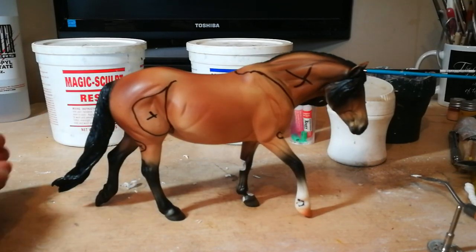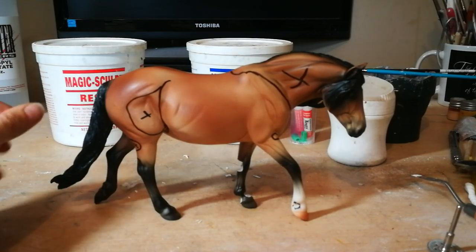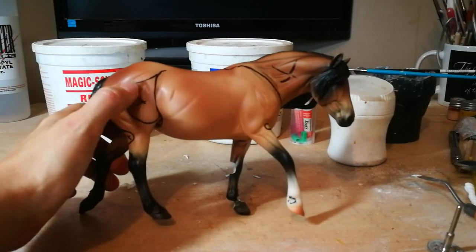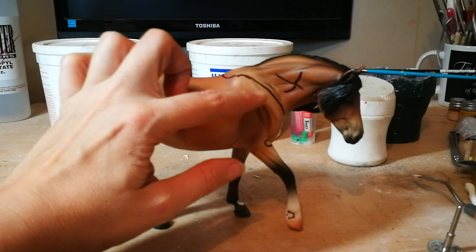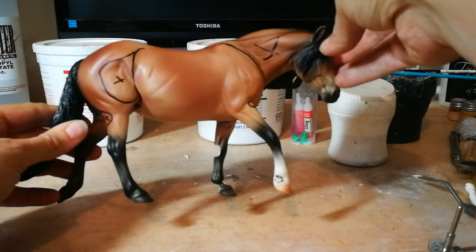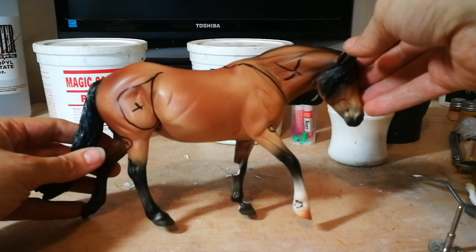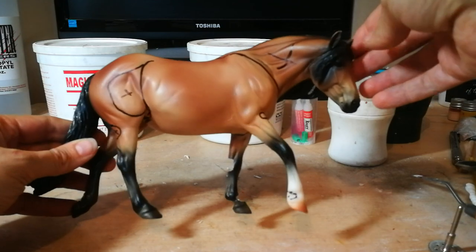I'm here with my model — I haven't cut her up yet. This is the Briar Gretel, and I'm going to go over quickly just how I draw my marks and figure out where I'm gonna cut. With this particular model, she's actually gonna be in a lying down pose, which means everything has to change and basically be re-sculpted.